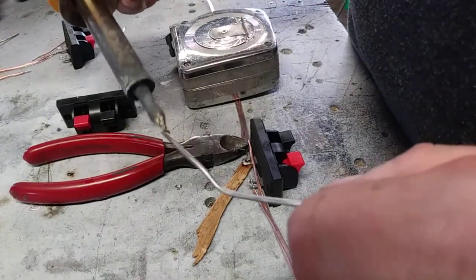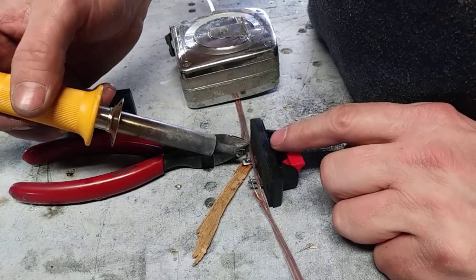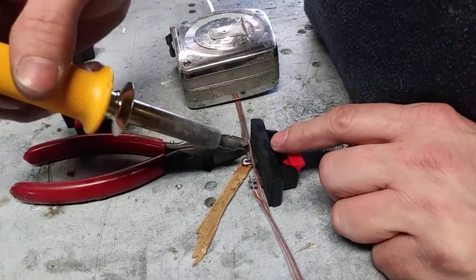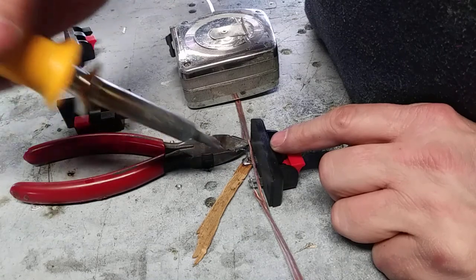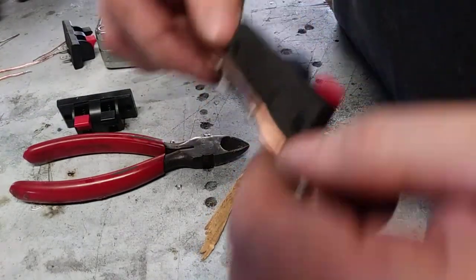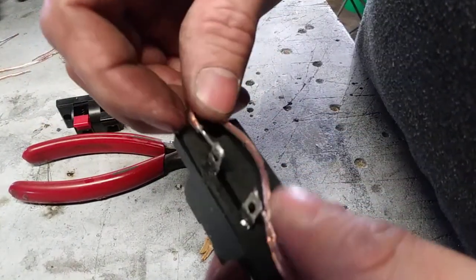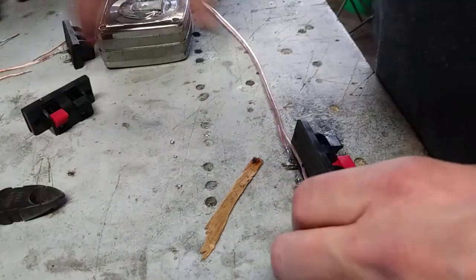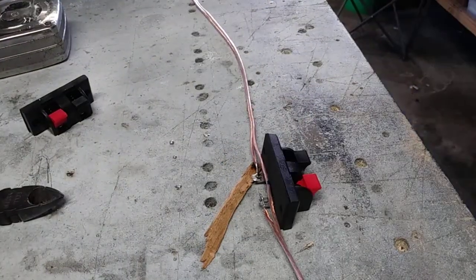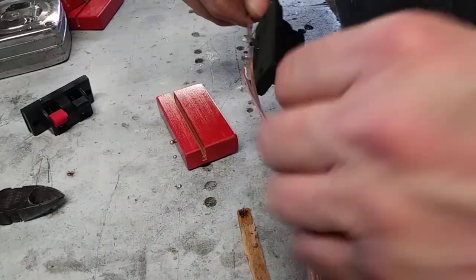Okay, I need a little solder. There we go. Alright, check that out — good solder joints, so we're good. Now we'll go ahead and grab a wood block and get that mounted.